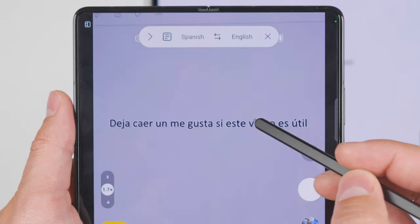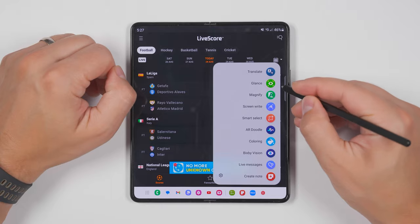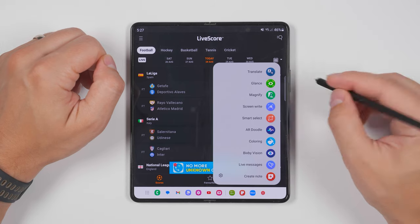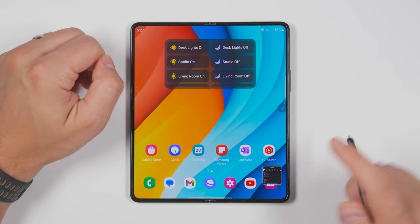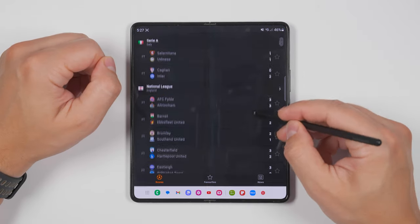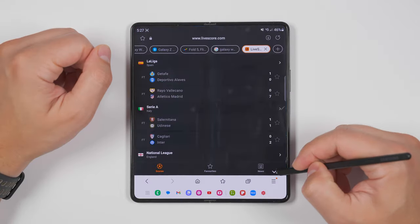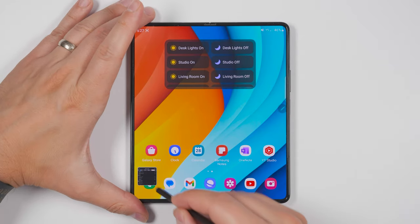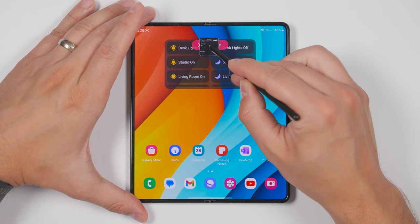This is especially useful when traveling abroad and you need to read menus or signs, and you can even use it from within the camera app without ever having to take a picture. Glance is an incredible feature for keeping track of something without having to keep the app open in split screen view. Selecting glance takes the current window and minimizes it down into the corner. Then when you have your S Pen over that window, it'll bring it back up and you'll be able to continue interacting with that application. You can also move the preview to any of the four corners, and when you're ready to remove the glance window, just drag it over to the remove icon.